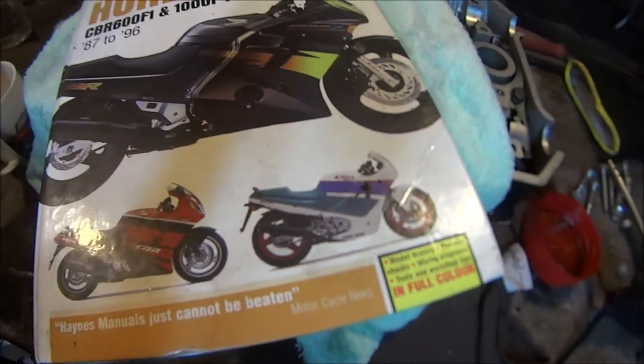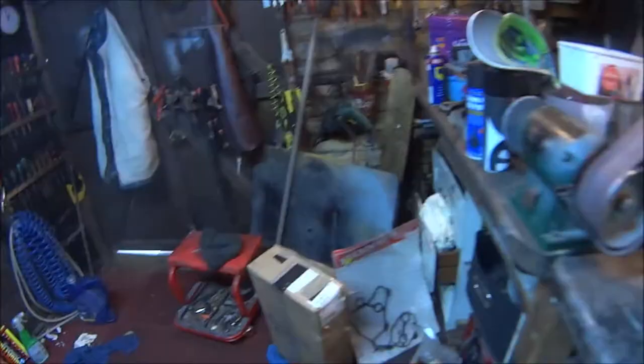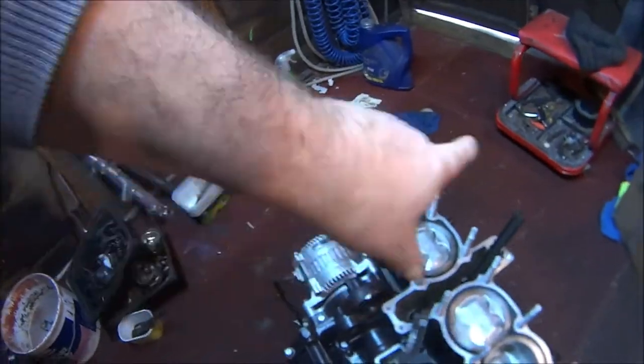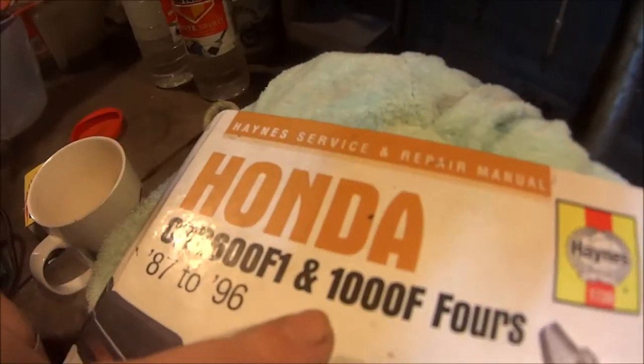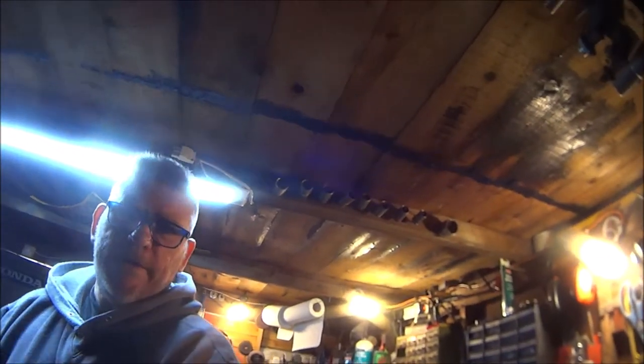How you all doing? In this video we're going to be getting this cylinder head back on, so let's get on with it.